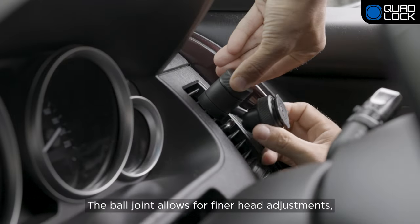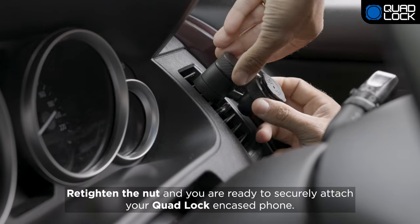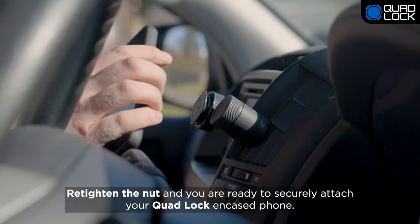The ball joint allows for finer head adjustments, operated using the locking nut on the mount head. Retighten the nut and you're ready to securely attach your QuadLock encased phone.